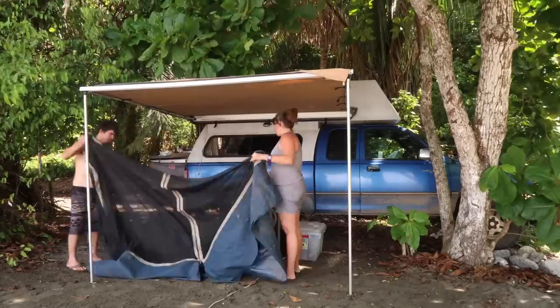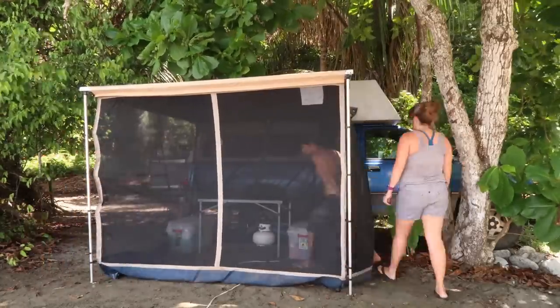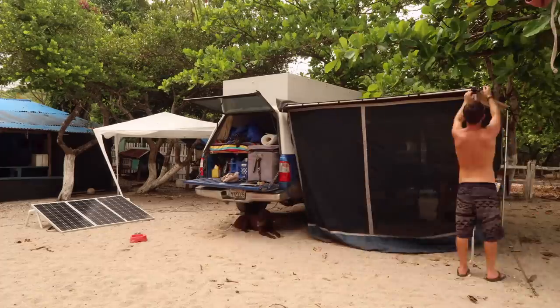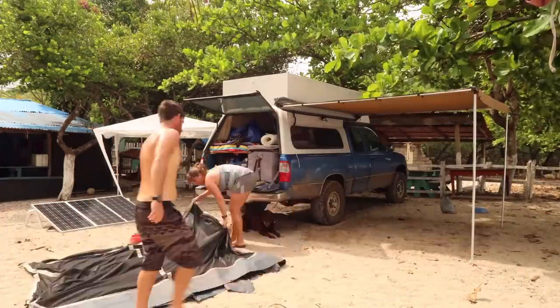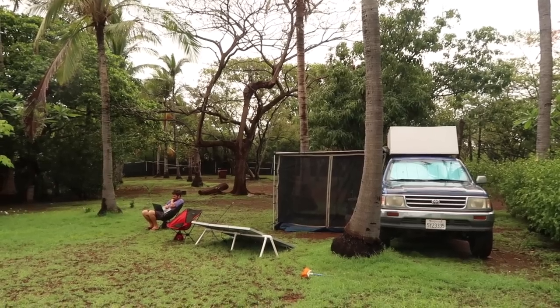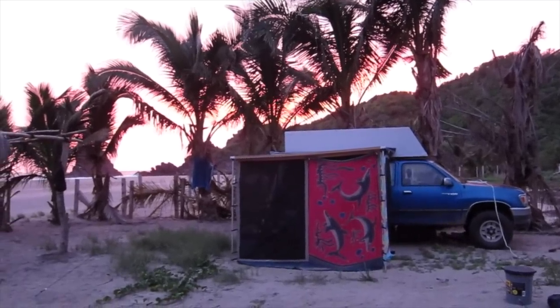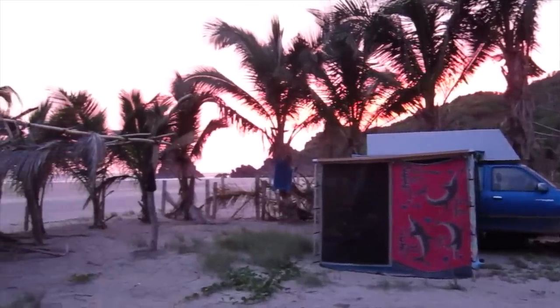Setup and breakdown of the mosquito net is comparable to a modern ground tent — it takes a couple of minutes and isn't that difficult. Trying to keep it clean while folding it up in mud and sand, however, is pretty much impossible. Overall we didn't really like using it and tried to avoid it, but we were definitely glad we had it when we were sitting there watching the sunset at a new campsite and could hear the buzz of mosquitoes coming to life.